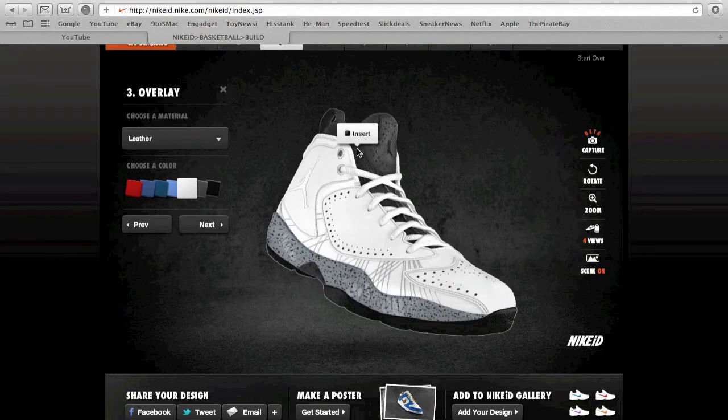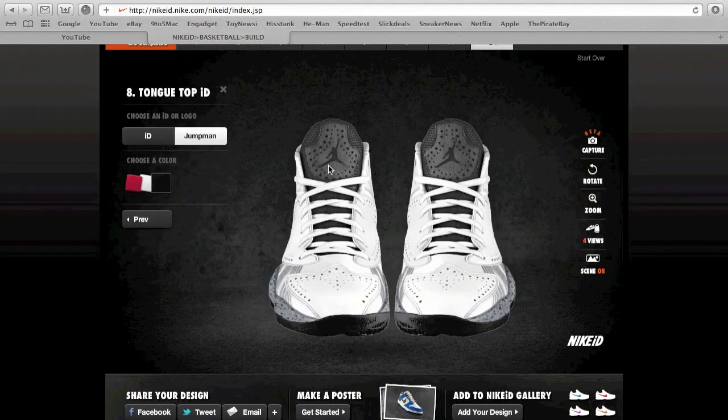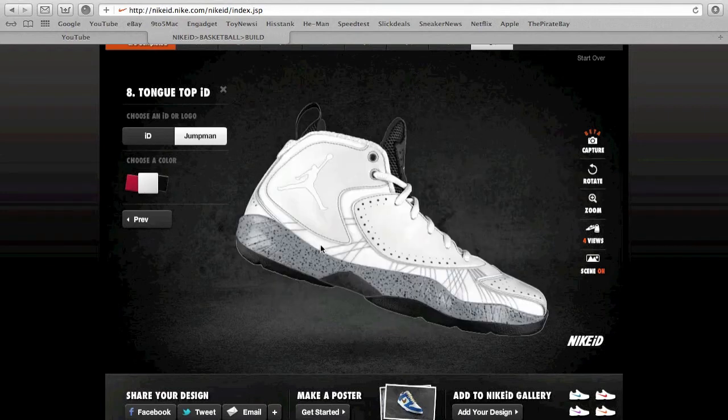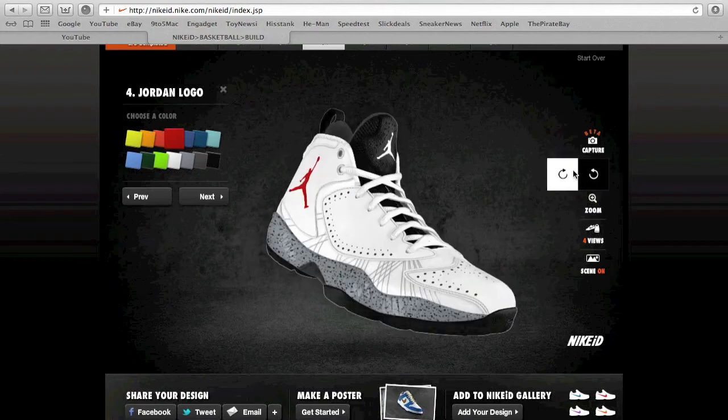Leave that white. Unfortunately the boot doesn't have a white option, which I would have preferred, but I'm gonna keep it black. The Jumpman on the tongue you can make either red or white — I'm just gonna keep it white for now, and make this one red so it could pop a little bit. As you can see, they're already starting to look like the Cement Force.